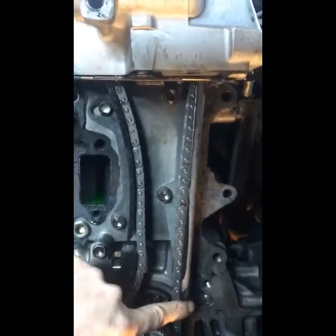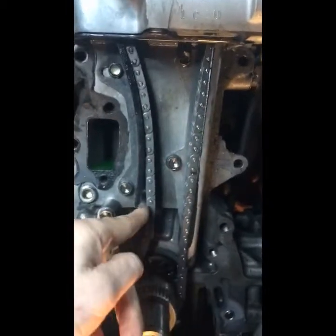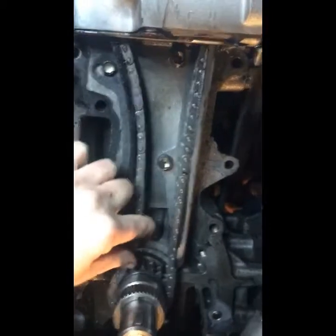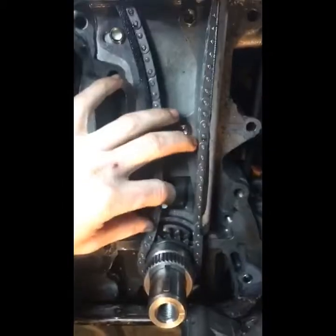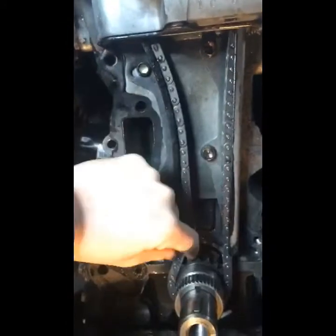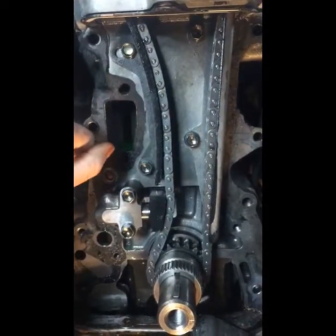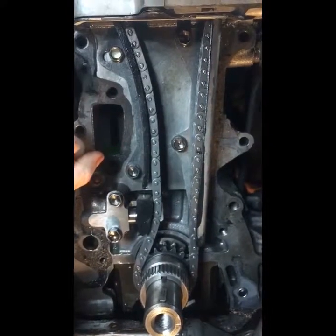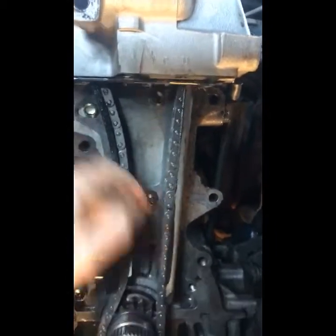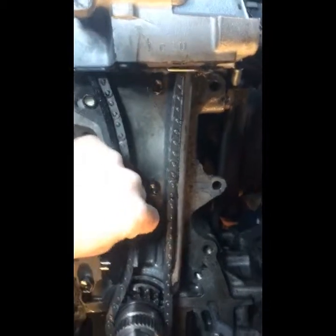So for all practical purposes, everything I read says this should be the tight side and this should be the side with some slack — it should be loose. Now with the tensioner, if you pull it back then this side becomes loose, but with the tensioner in place there's really no loose side; they're both equally tight. I know this should be the tighter side, but with this tensioner, this side is now the tighter side.